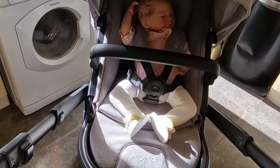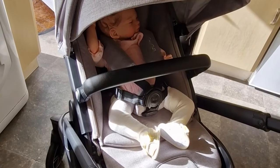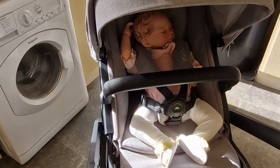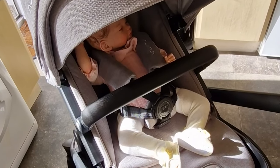Hello everybody, this is my new pram. It is the new Nuna Demi Grow in the Shade Frost color. At the minute I just have it in the seat unit with my reborn Ivy in here.